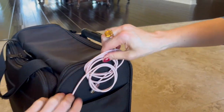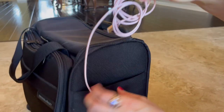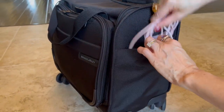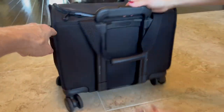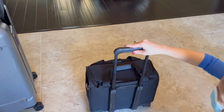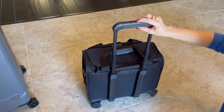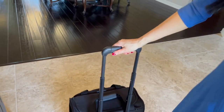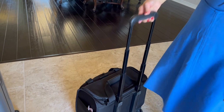There's another pocket here — I keep my cable in there for easy access. And the handle is really nice. It locks at multiple heights. For me at 5'1", I just set it like this, and it can go even higher.